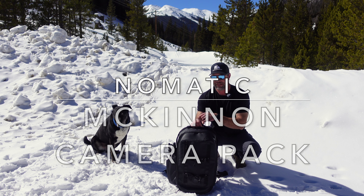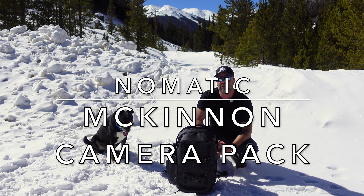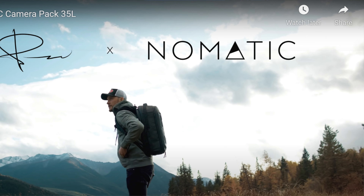I'm Sean Sewell, this is my dog Riley Sewell, and this is the Nomadic and Peter McKinnon 35 liter to 42 liter camera backpack.